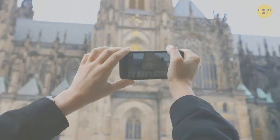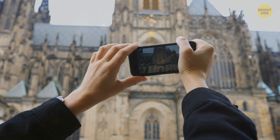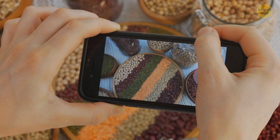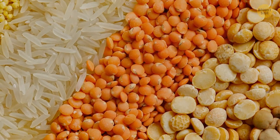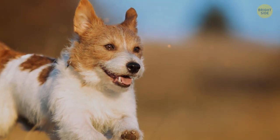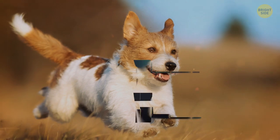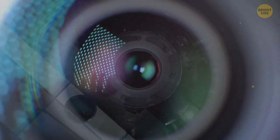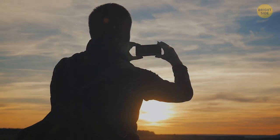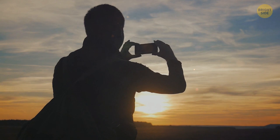Most cell phones that take high-quality photos have several cameras, each serving its own purpose. One lens is typically used for close-up shots, helping make details sharper, but it's not good enough to capture things in motion. So a cell phone often has another lens for that purpose. All the cameras of a cell phone have to work together — otherwise, their individual flaws won't let the gadget deliver the best result.